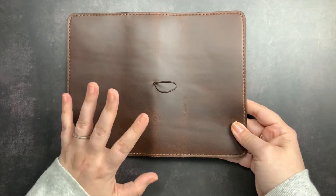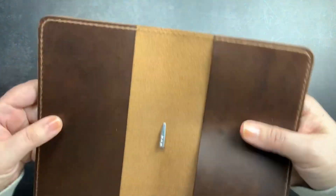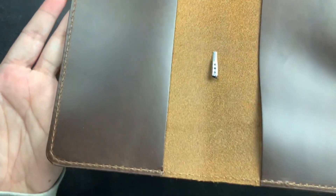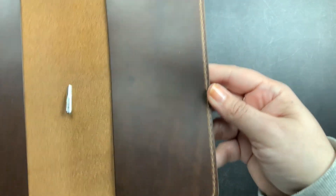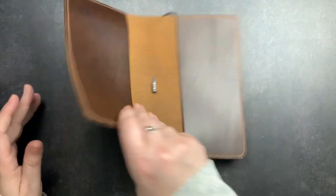This leather smells so good — it's like walking into a Lucchese boot store. That's what it reminds me of. So this is my new B6 Slim folio.